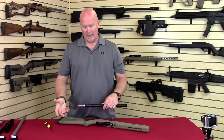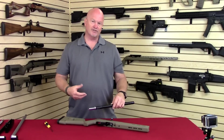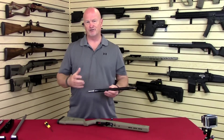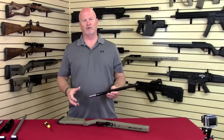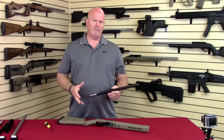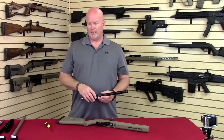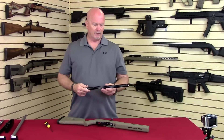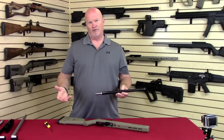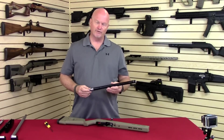Now, before when you had a Super Grade rifle, you were pretty much stuck with whichever barrel you ordered. It was a screwed-in barrel, it was extremely rigid, shot really well, worked really good. But for the end user, if you had a heavy barrel target rifle, it was pretty much going to be a heavy barrel target rifle for eternity. And if you wanted a lightweight rifle you could carry in the woods, you had to buy another rifle — which wasn't bad for us, but it wasn't so good for you.